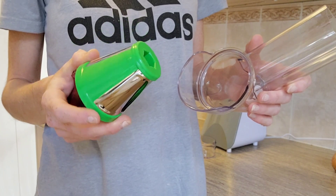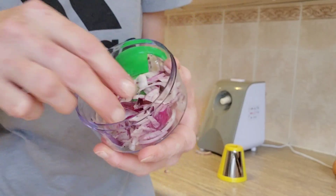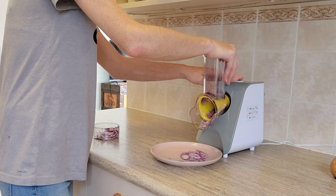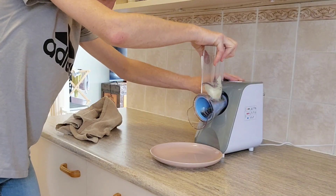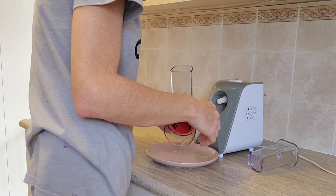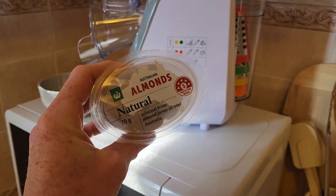Moving on to onions — the manual says only the yellow and green attachments (the slicing options) work for this. I quartered the onion and tried the larger green slicing option first, which was just perfect — great for chunky red onion. The yellow attachment also worked perfectly for thin Spanish onion slices. I tried the blue and red attachments on the onion just out of curiosity, but as expected neither worked.